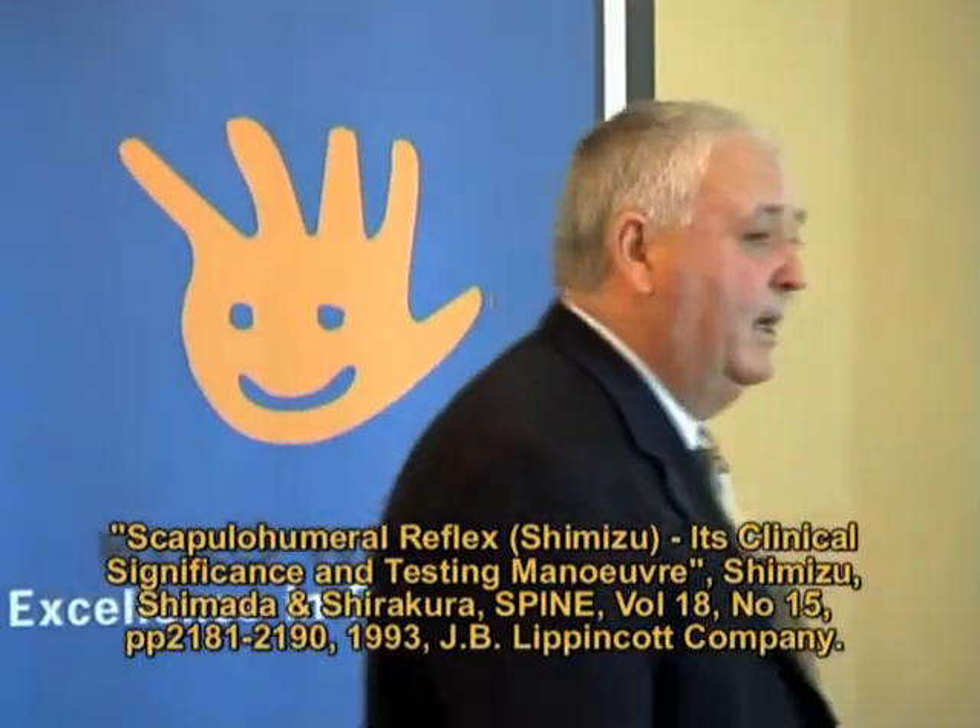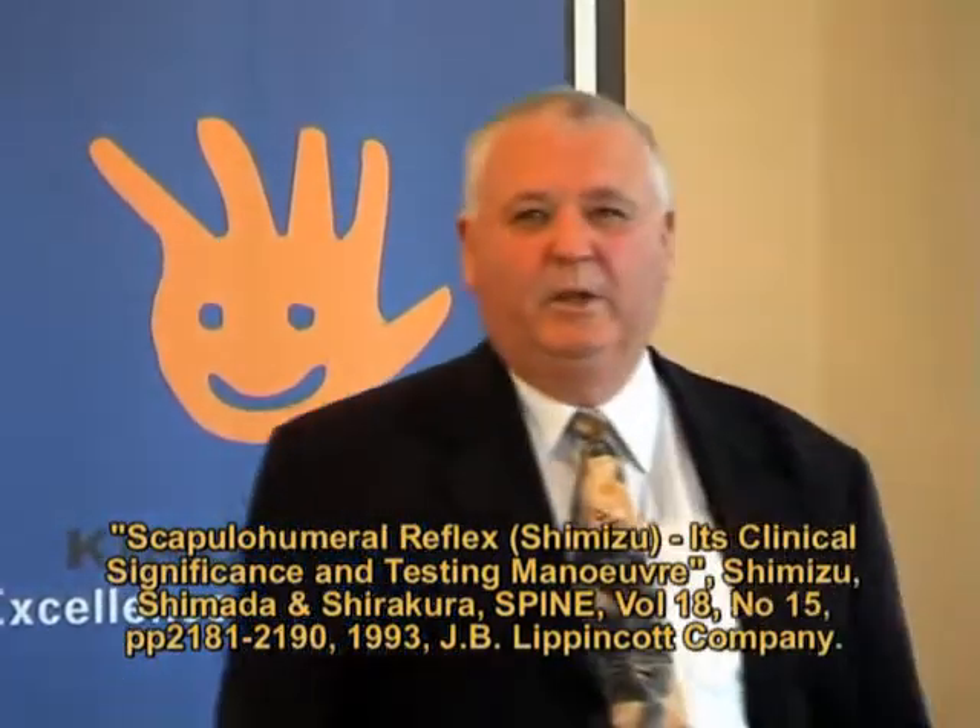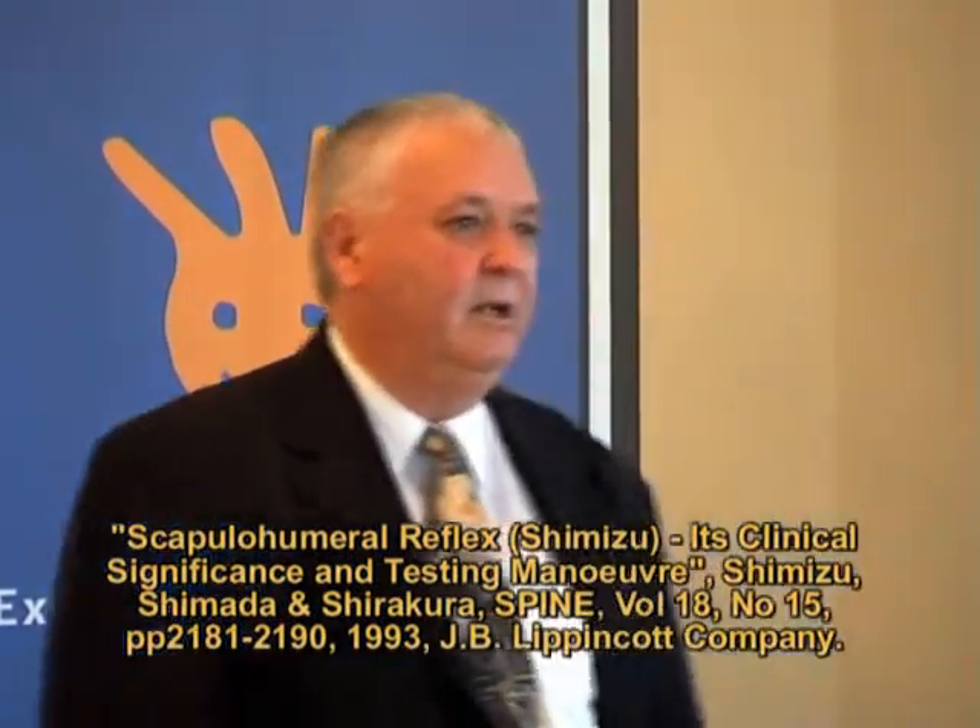Let's move on to the Shimizu reflex. I'll give you a little bit of background. Shimizu is a Japanese neurologist, and his associate was a chap by the name of Shimada. They published their research in Spine, June of 1993, if you want to go look it up. It's a great article.